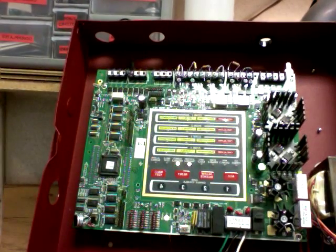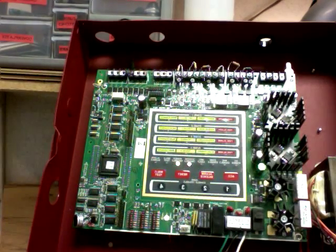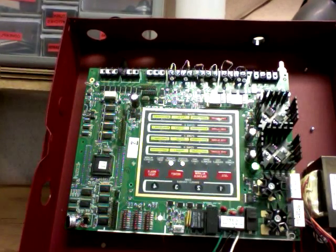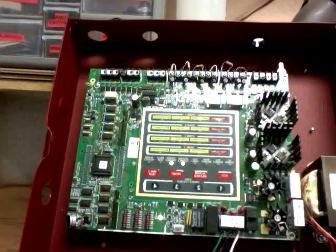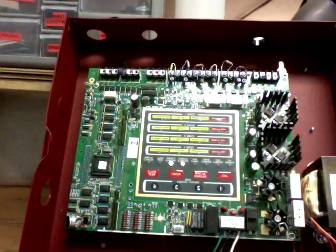I'm just going to unplug it and replug it in again, just to show you. So yeah, that's my panel. We have the voltage regulators, transformer, and et cetera. And some of the screws up here are missing — I'll have to replace those later.